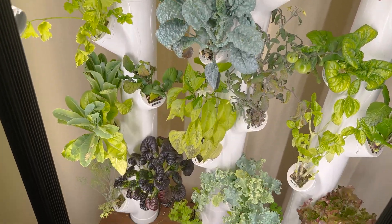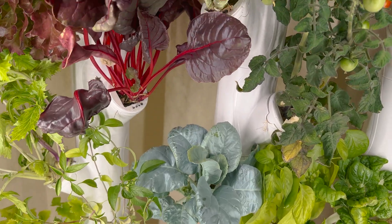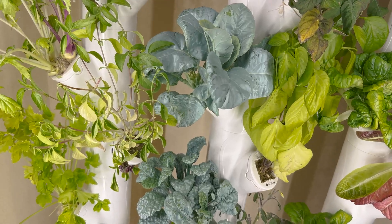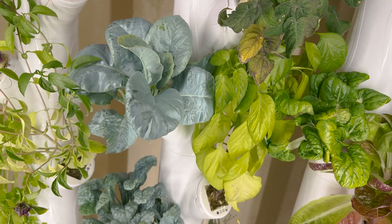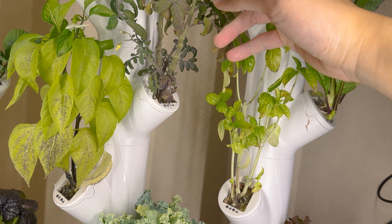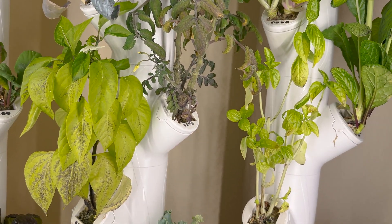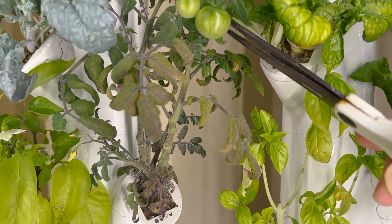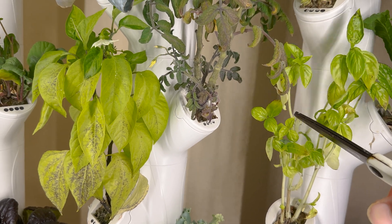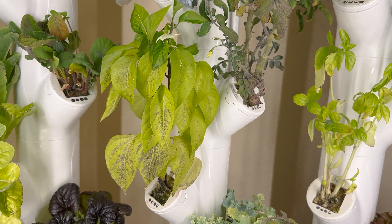Everything's growing really well. We have a continuous harvest that we can kind of pluck things off of. As plants overgrow the size of their pod, they will need trimming back, otherwise they do crowd out other things. For example, this basil is coming up and this little cherry tomato is growing over the bok choy. So I just use a set of scissors or kitchen shears and just trim off some of that excess, which gives your plant some room to grow.